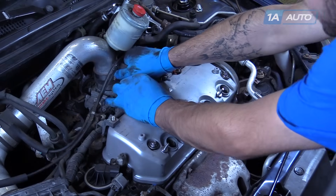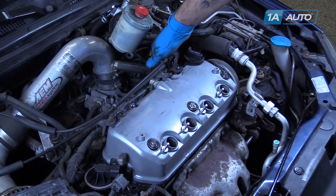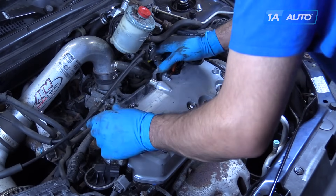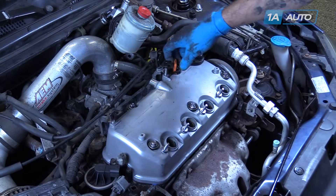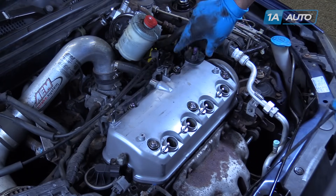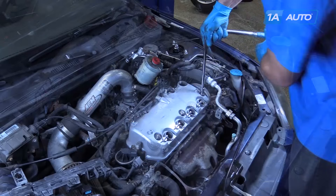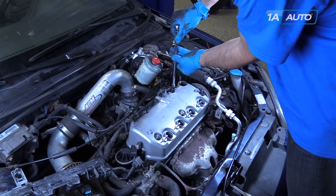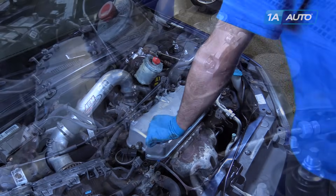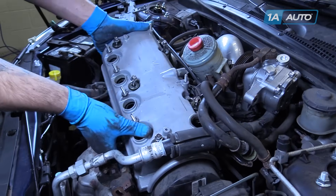Remove the breather line from the valve cover. Disconnect the rear wiring harness stays from the studs on the valve cover. Remove the dipstick and the oil cap. Remove the five 10mm bolts. Unsnap the retainer on your AC line. Remove the valve cover from the motor.